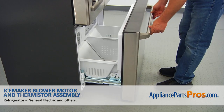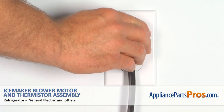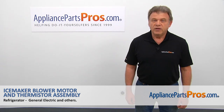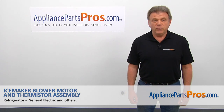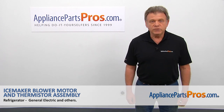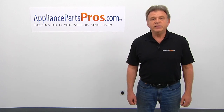Plug the fridge back in and make sure it's cooling. Thank you for being a part of another successful repair, brought to you by AppliancePartsPros.com. For any of your future appliance repair projects, please check out our other videos available on our site, on Facebook, on YouTube, and on Instagram.